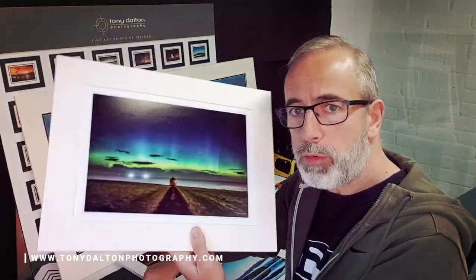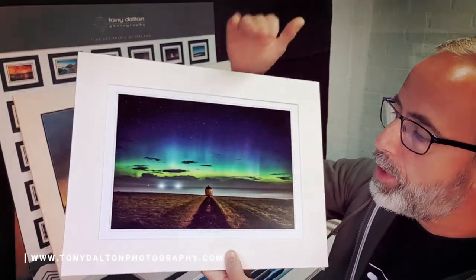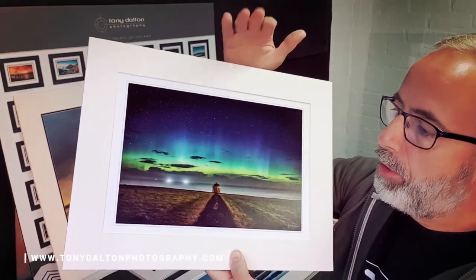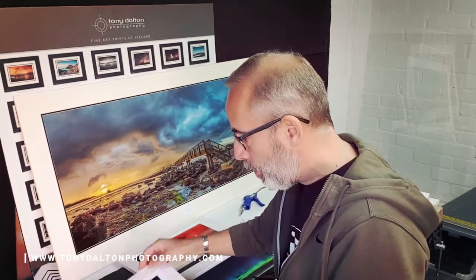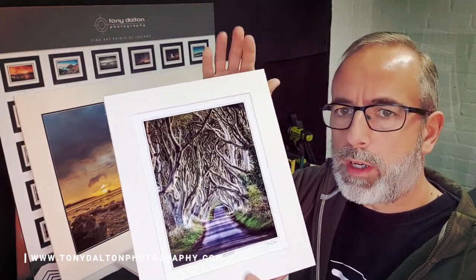That's the 30 by 40. This particular one is the St. Patrick's Day Aurora, taken up on the north coast on St. Patrick's Evening — a beautiful Aurora just above Mussenden Temple. It's a popular and beautiful print. The bigger you print it, the better it actually looks. The other size I do is 30 by 25 centimeters, which is roughly 10 by 12 inches — again, very easy to get a frame for.